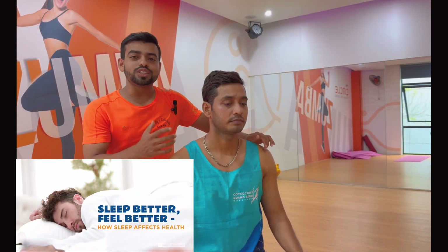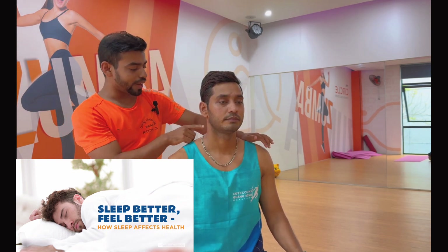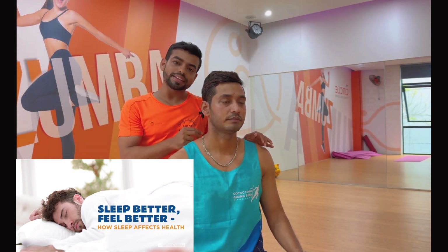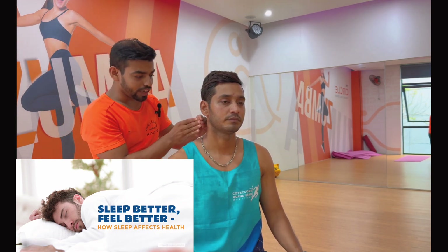Hello and namaste everyone. In this video I will guide you on some neurotherapy points for sleeping. If you want to get good sleep, you can press this medulla point eight times and three sets. First, use some oiling or powder here.